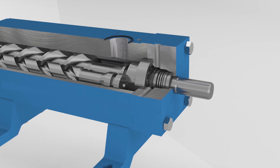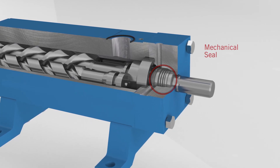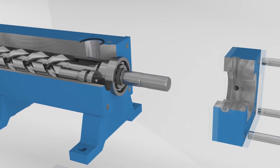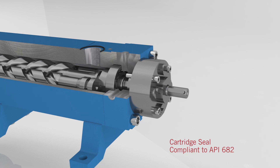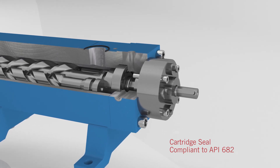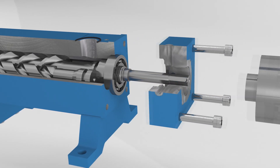Because choosing the right seal for a system is crucial, you can now select the best one for your needs from three options: a high-quality mechanical seal to cover requirements for standard applications, or one of two compact cartridge seals for more demanding applications that may require connecting drain, quench, and seal support systems, leakage draining, or simply easier maintenance.